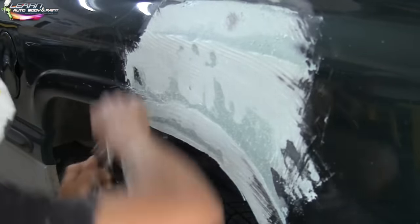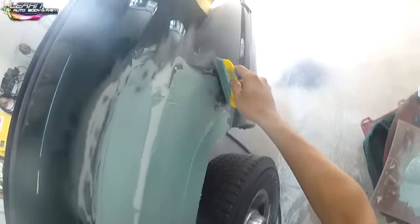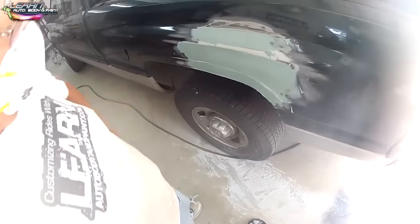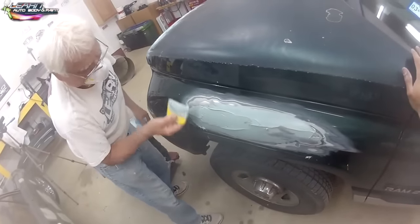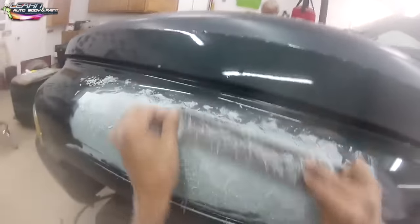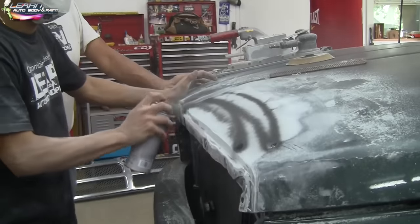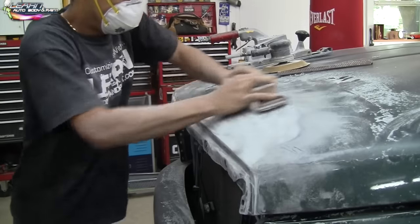Here we're doing a little bit of rasping to save some sanding time. A rasp is always pretty cool to use, and I show you how to use that in other videos on the website. We're laying our second coat of body filler here. Large dents usually take two to four coats, depending on how much body work there is. Smaller areas usually get away with one or two coats. Here we are rasping it down again.